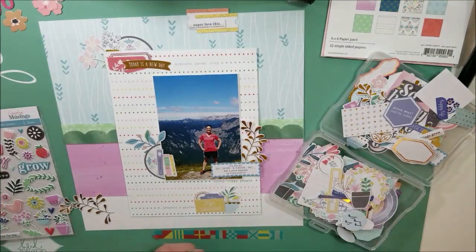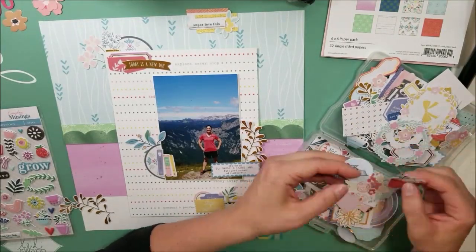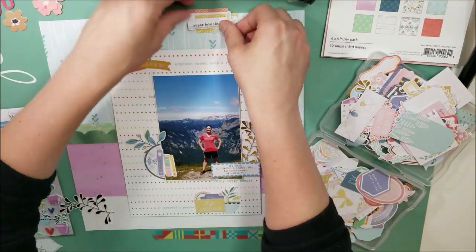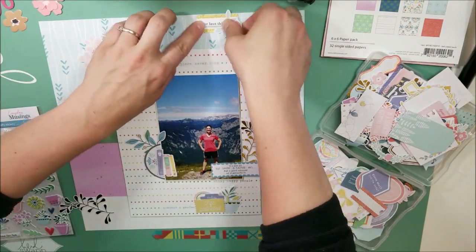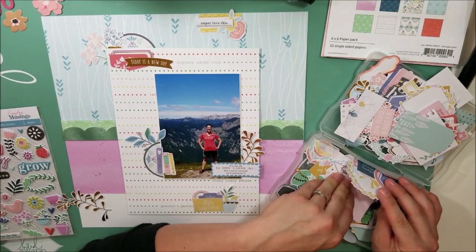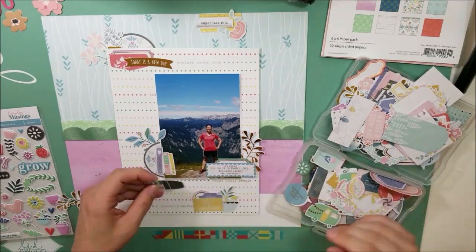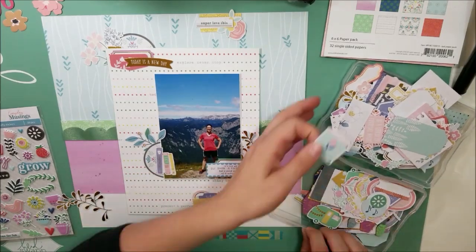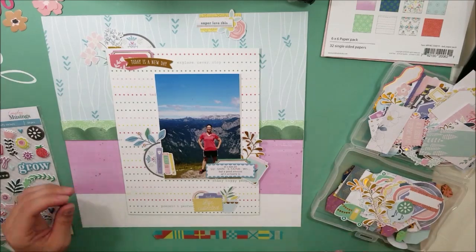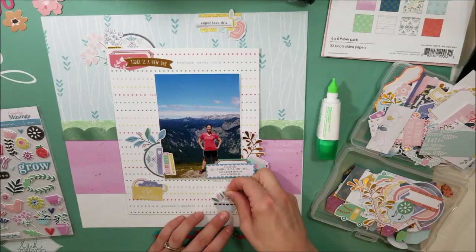I used them just like I would have used a sequin mix, because that was the one thing I didn't bring — a sequin mix. I was like, you know what, she has tons of Nuvo drops, so I'm going to use those. So I do follow the sketch mostly to the T. The only thing I don't do is that the sketch calls for two photos, and instead I do one — one big four-by-six photo — and really in retrospect it is about the same size as what they wanted. So I'm just making sure everything looks good and now I'm starting to put it all down.